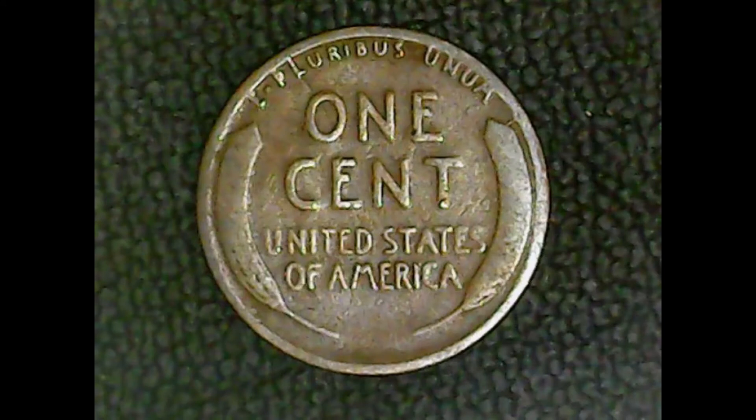Let us go to the reverse. As you can see, this is an old wheat cent. On top, E Pluribus Unum. One cent, United States of America down the middle, with two wheat stalks stemming from the bottom going up the left and right-hand side. It wasn't easy to get my hands on one because the mintage was so low. The fields are in rough shape, but it had a decent strike on it.